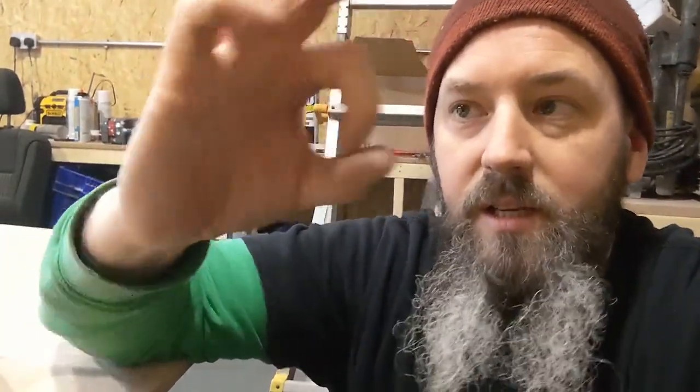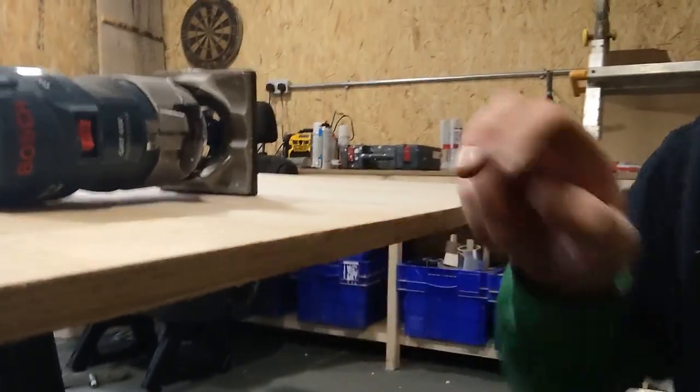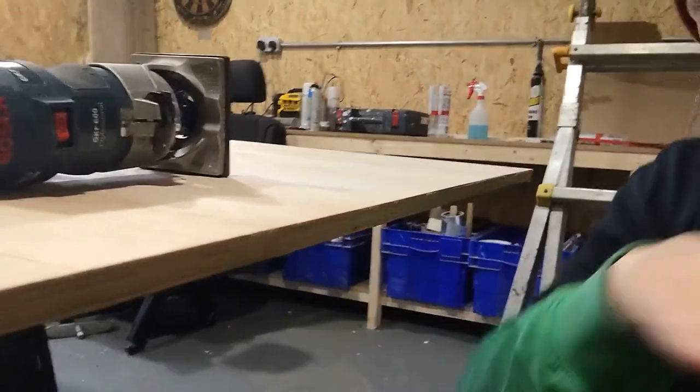The way to get the ply flush is by using a biscuit cutter on the little mini router. The idea is we get that on there and cut a line all the way through, about 10 mil deep. Then we have little biscuits — they look like biscuits, they're about five or six mil thick with an elongated shape. The biscuit slots into the slot made with the biscuit cutter, then the next piece of ply slots in as well, you put some glue in there, and that keeps it all nice and flush.